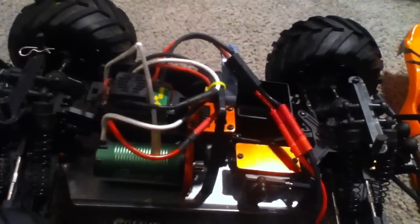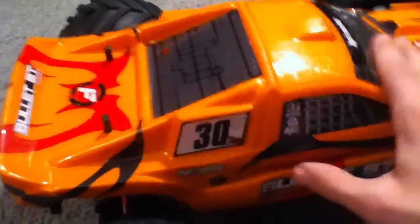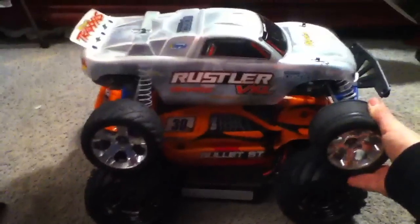It's pretty big compared to my Rustler — well, it's not big compared to it, but it's bigger. A little bit bigger than it. I'll just put this on quick, snap the front body mount on. Here's my Rustler, so here's the comparison. Both of them side by side — there's a bird's eye view. They're about the same size, I guess.